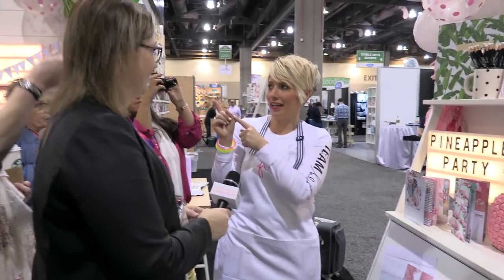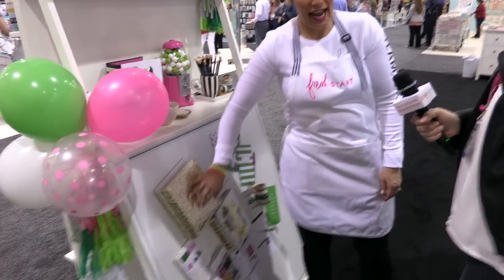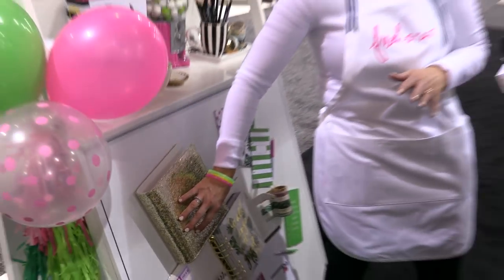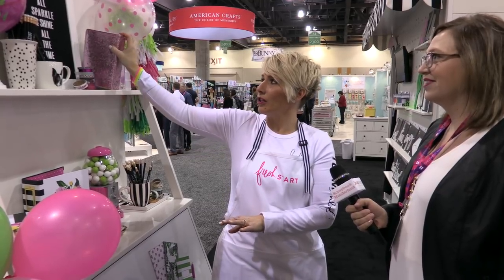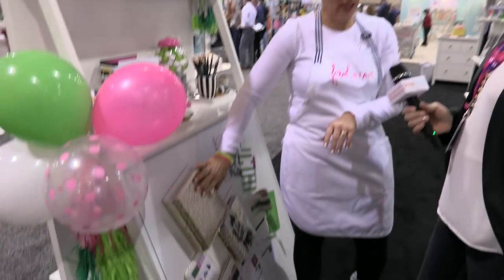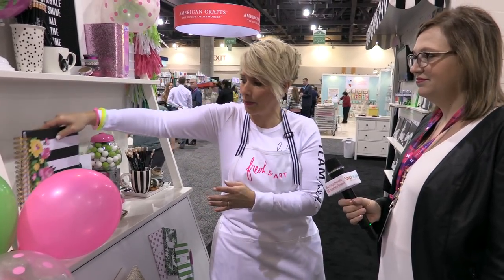The other thing we have is the Fresh Start planners. The new planner covers are this glitter — it's so fun because the glitter doesn't come off; it's all encased but still super shiny, with a plastic coating. It's six rings now. When you buy the planner, it comes with the whole block, so you get the whole year, all the dividers, everything. There are three different planners: the iridescent, the pink glitter — both personal size — and then the gold, which is a classic size, the big chunky one. And then there's a spiral version that comes in the planner box kit.